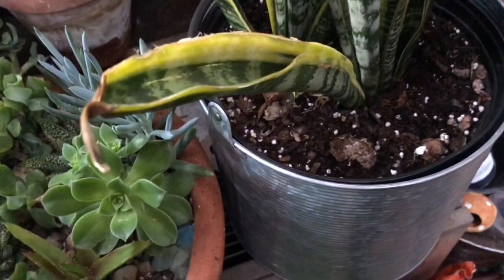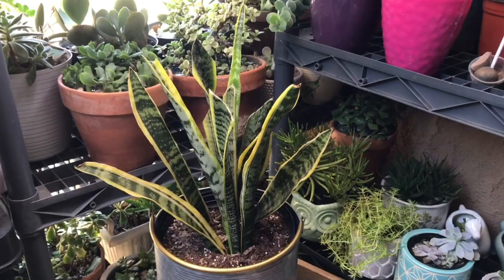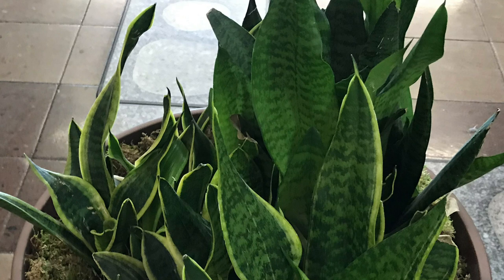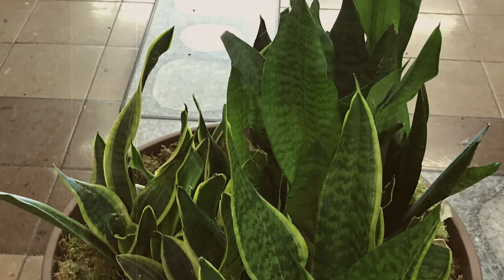If the leaves are drooping it means something isn't right — usually it's from over watering. Any problems growing a Sansevieria are usually related to water. Allow the top two to three inches of soil to dry out between waterings during the growing season; every two to three weeks is typically adequate. In winter months only water when the leaves begin to look slightly wilted — once a month is usually sufficient depending on your humidity. If your snake plant is near a vent or a sunny window you'll need to water more frequently.